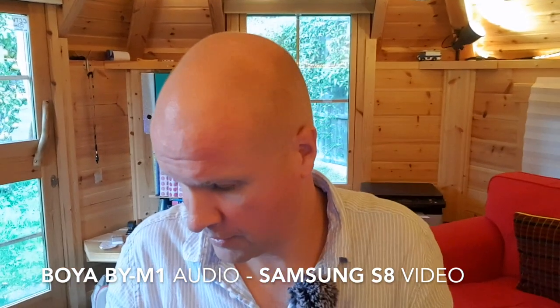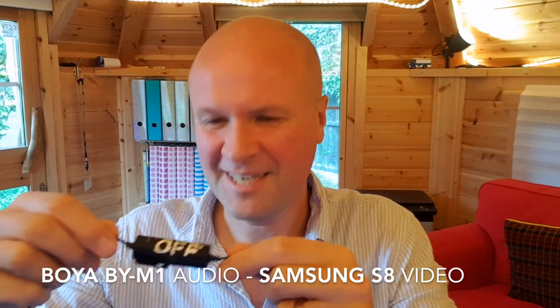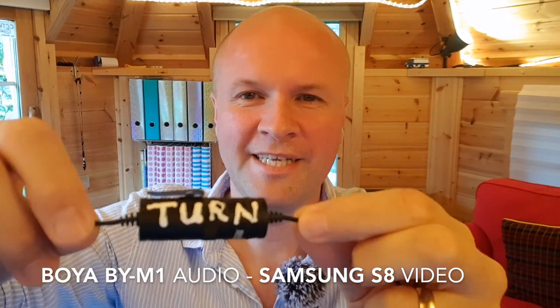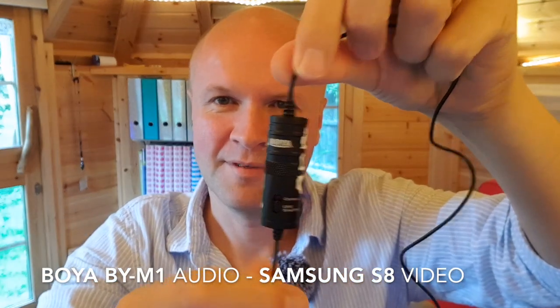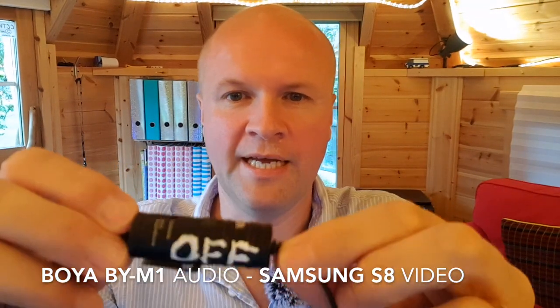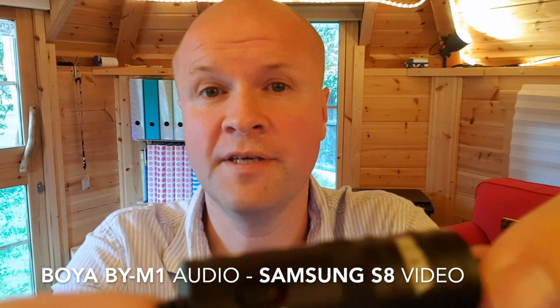I'm doing a little experiment because I've been using this for a while — I love it. I used it with my GoPro, which I don't have to hand, and I've used it so much that I've even put a little reminder on the barrel that the microphone is connected to, where the battery is, because I'd always leave it on and I'd have to keep getting new batteries. But with a smartphone I've got it turned off — I've actually got it turned off.